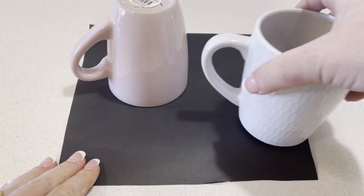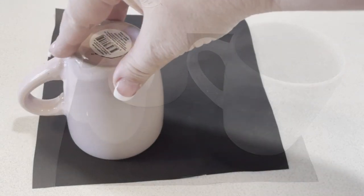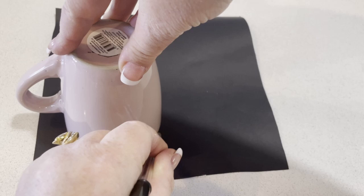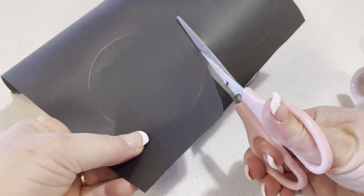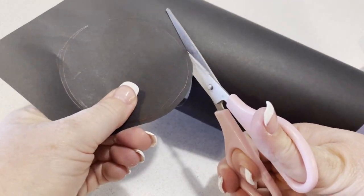You're going to take a piece of that cardboard and take a mug. What I'm doing here is turning the mug upside down and tracing two circles. You're then going to take some scissors and cut them out. When you cut them out, you want to cut around the outside of the line — so go over a little bit.